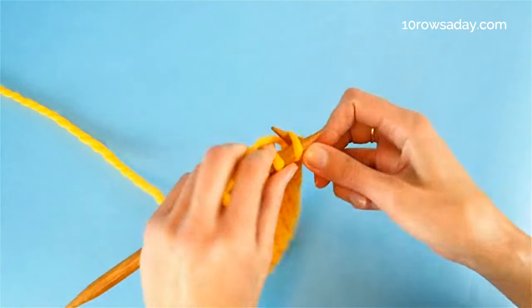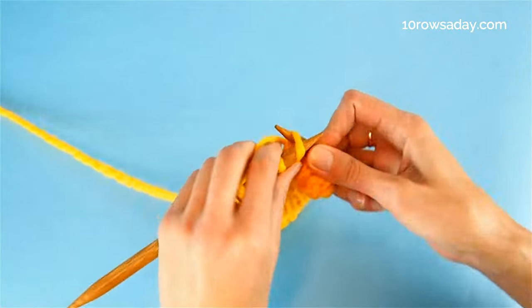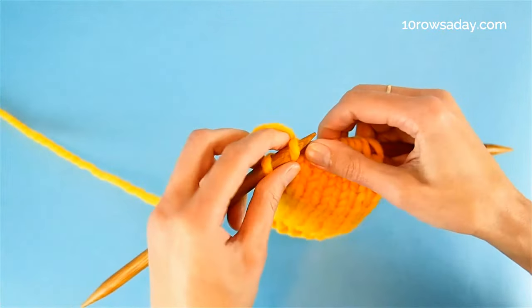Then we work in whatever stitch pattern you like, because this edging looks great with any stitch pattern. It could be a ribbing, it could be a cable, it could be lace — you name it.